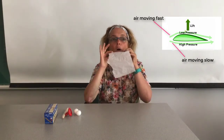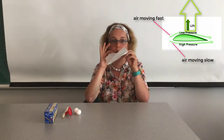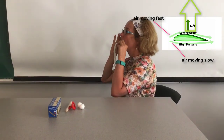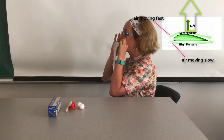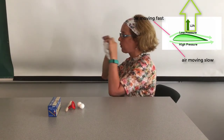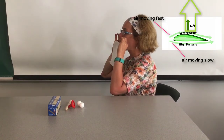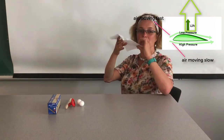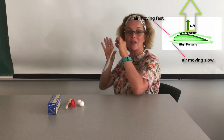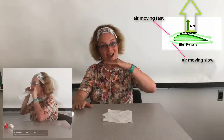So let's try it. I will try it on the side so you can see. Once again — as soon as you start blowing, you can see how the napkin goes up.